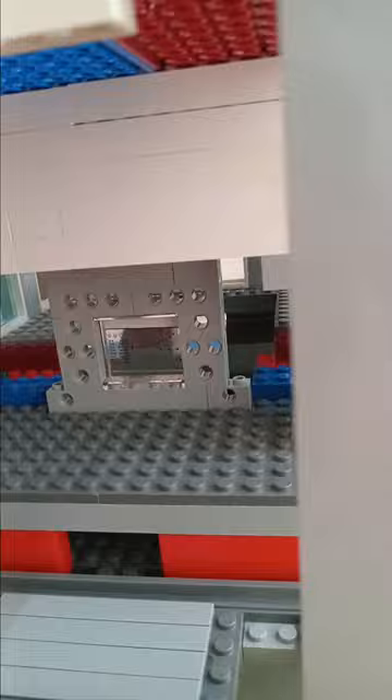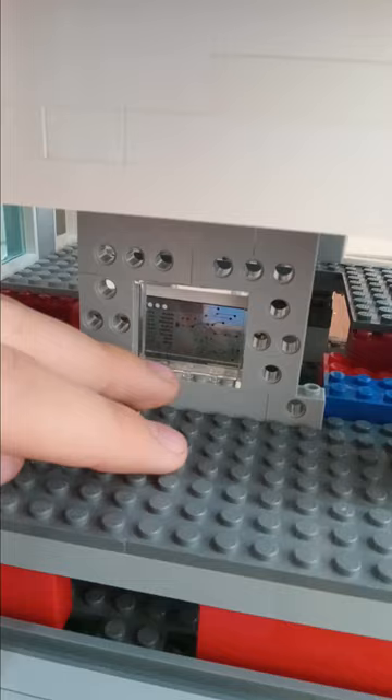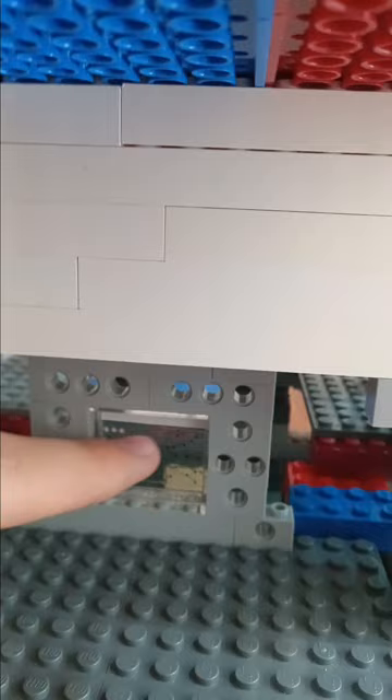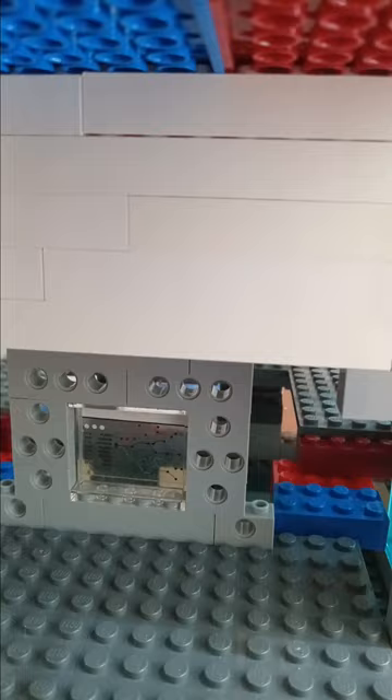The train set I showed in a different video had one of these one-by-four-by-three transparent glass pieces which actually had a subway map train line embedded into it — it's printed, not a sticker. It shows train times and a map with a bunch of dots, so it was perfect for a train station. It's probably one of the most useful detail pieces I have, and I implemented it there.